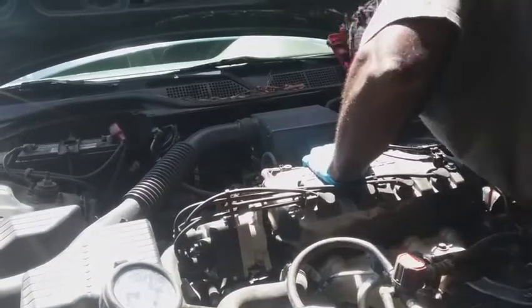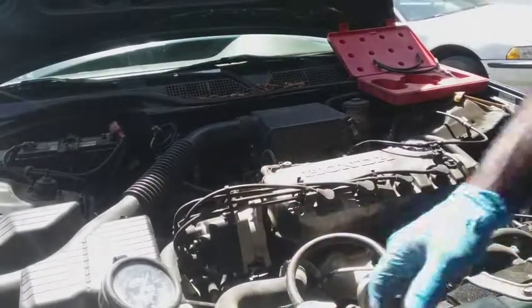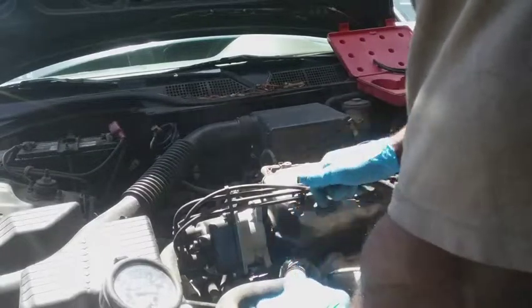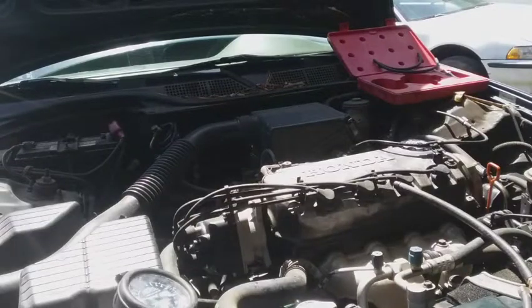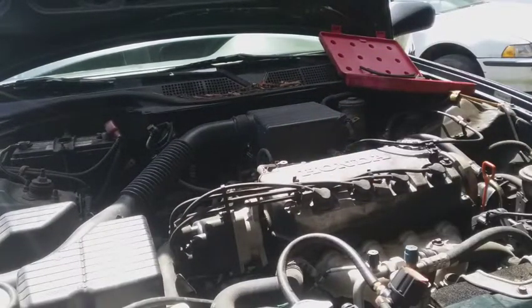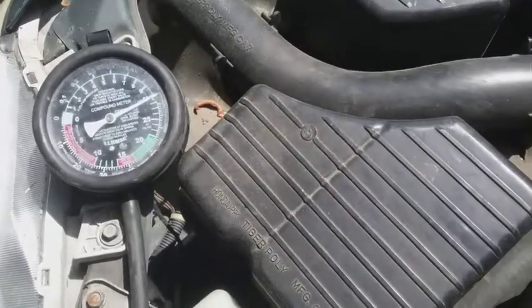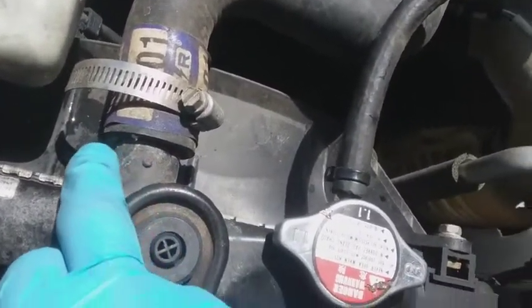I'll put some pressure in. Sometimes what I'll do — you might have to put water in there if you don't see anything obvious. That cap's bad; I'm going to have to put a good cap on here before I can really do a good pressure test. I've got my pressure system here at about 10 PSI, and I found my issue. It's coming out right there by the hose, right at the bottom.